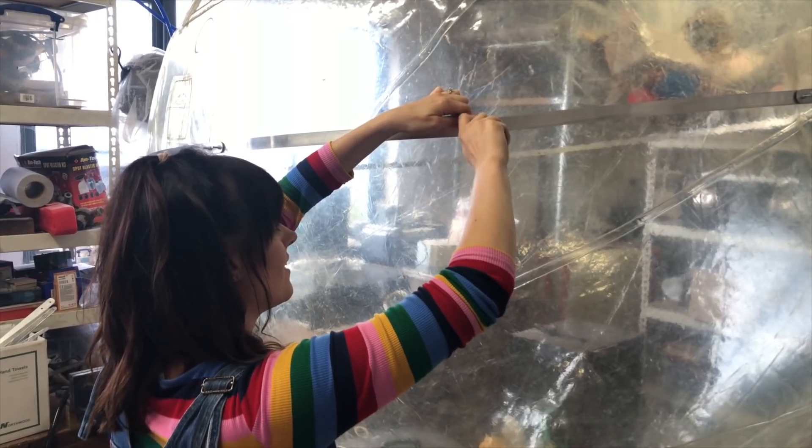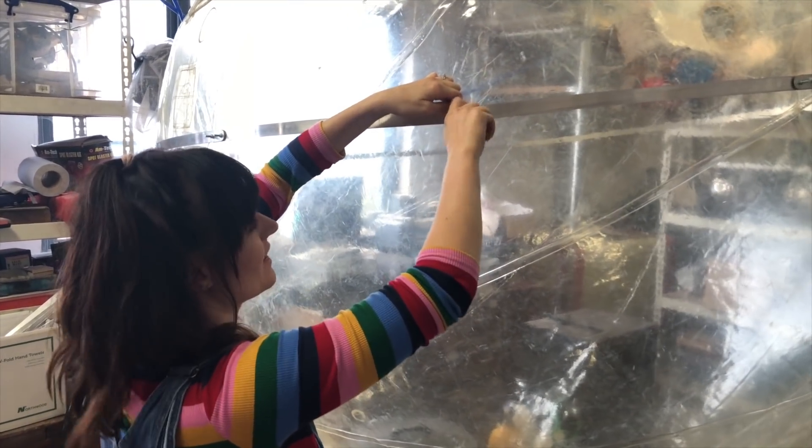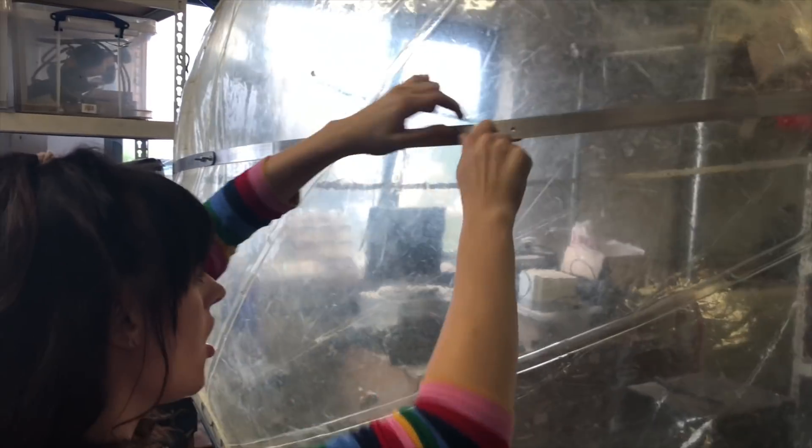Ruth, what are you doing? I'm just putting a big nappy — like a big metal nappy — on a Zorb.